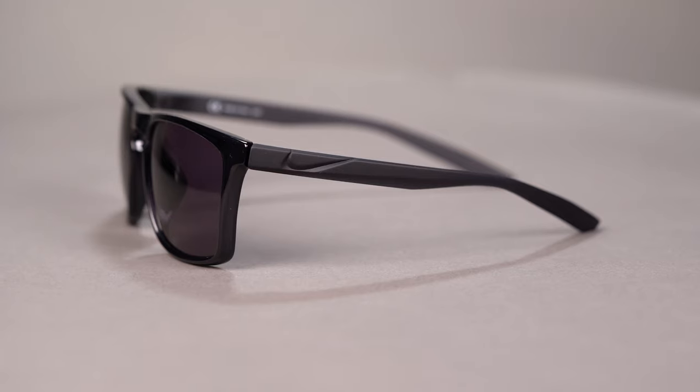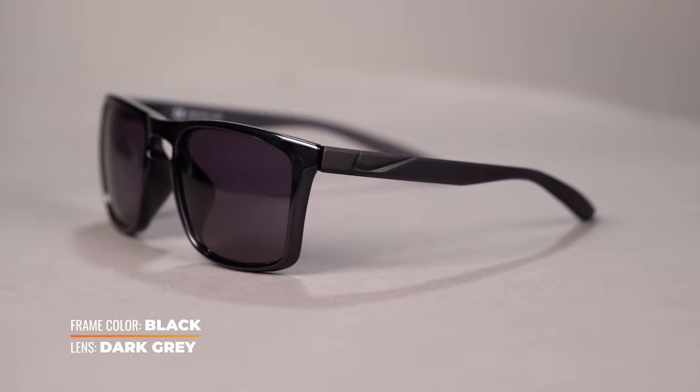Hello, I'm TJ, an optician here at SportRx, and today I want to talk to you about the new Sky Ascent Nike sunglasses. The Nike Sky Ascent is a new lifestyle frame from Nike.